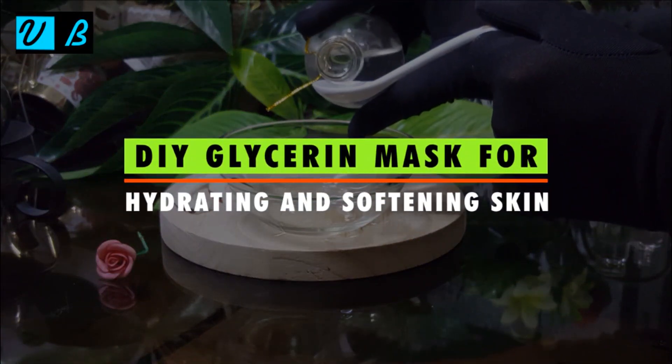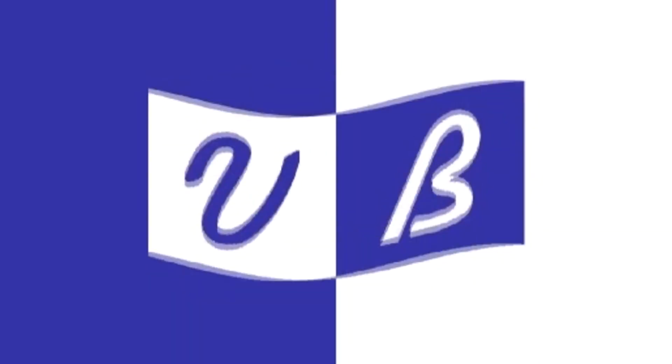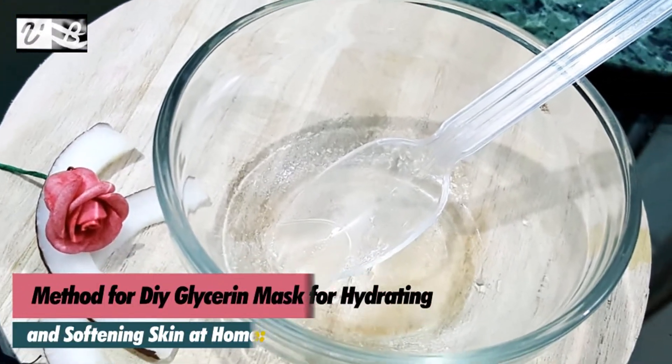How to make a DIY glycerin mask for hydrating and softening skin. Hi viewers, welcome to V-Beautify. Method for DIY glycerin mask for hydrating and softening skin at home.